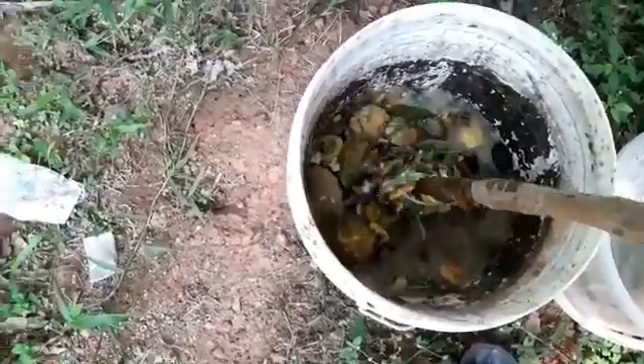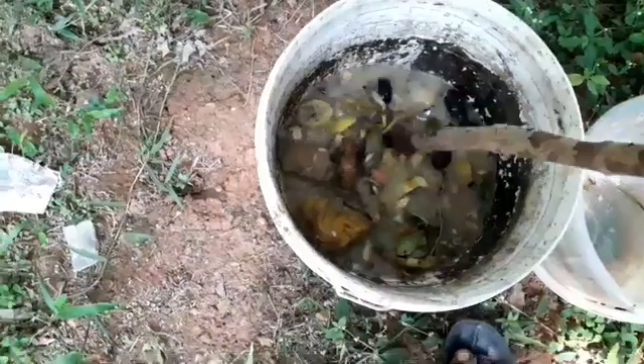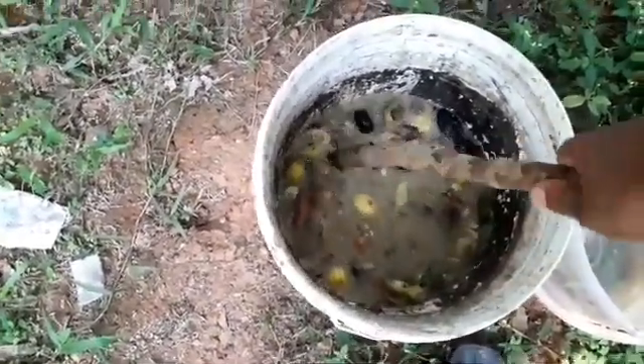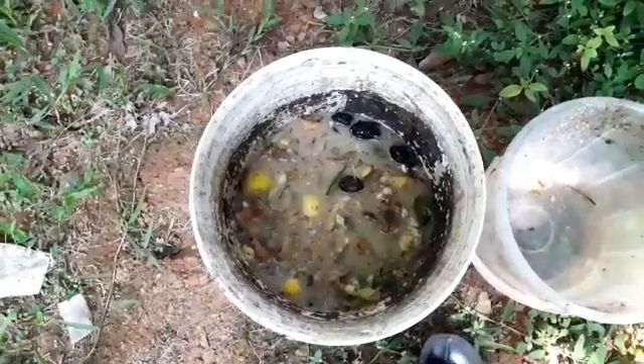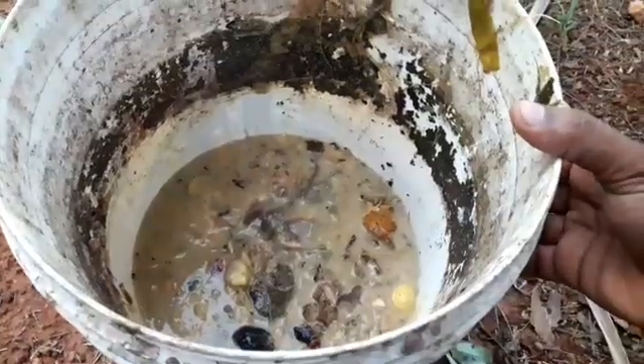I will use the dish to get a little bit of the dish in a half. I will use the dish to get a little bit of the dish.